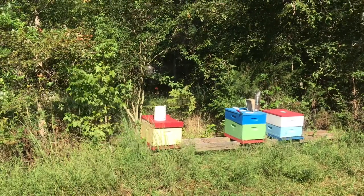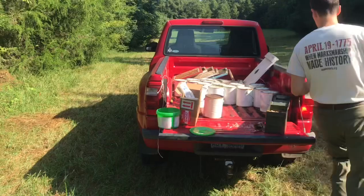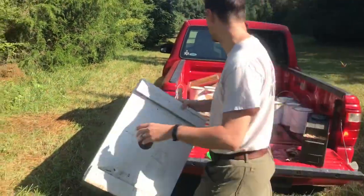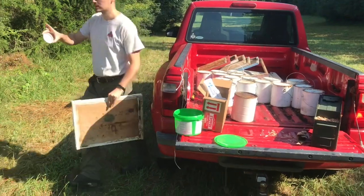Just punch a little hole in it? Mm-hmm. So I drill a two and three-quarter inch hole in the lid. And then when I'm not feeding, just put on a PVC cap.